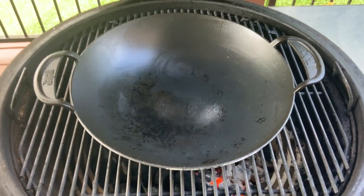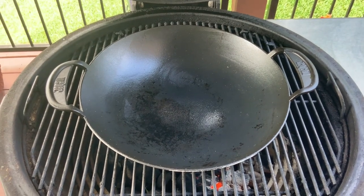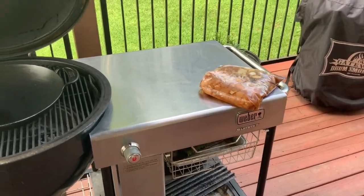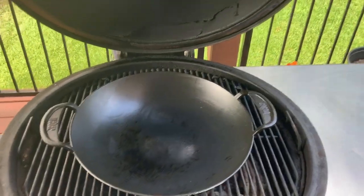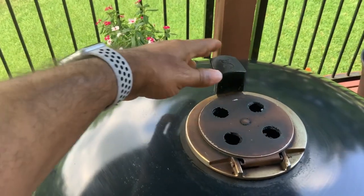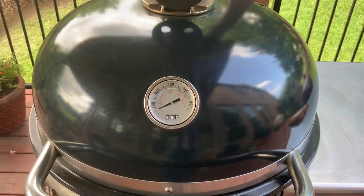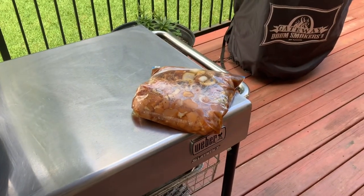I want to let this wok get up to temperature. While that's happening, we'll go in the house and get the rest of the ingredients and bring them out. The Summit makes it really easy to do some good cooking out here. We'll get everything on the tabletop while the grill comes up to temperature. Let's close it up, open the Rapid Fire back up, and in about five or ten minutes we'll be up to 400 to 500 degrees and ready to start cooking.